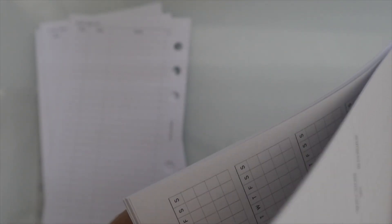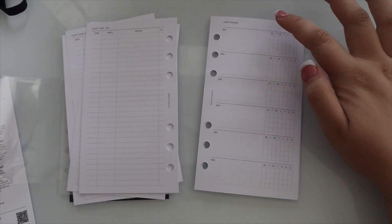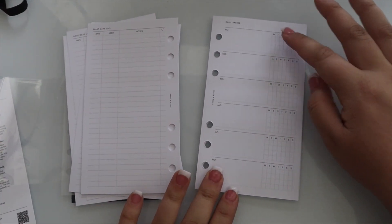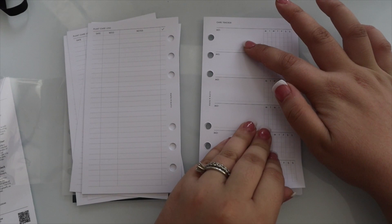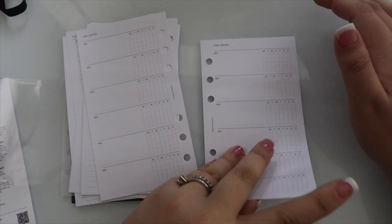And then we have two inserts. One is a dashboard — the Brooded and Olive Silhouette dashboard. Oh, that's actually really pretty. And then they pair together.